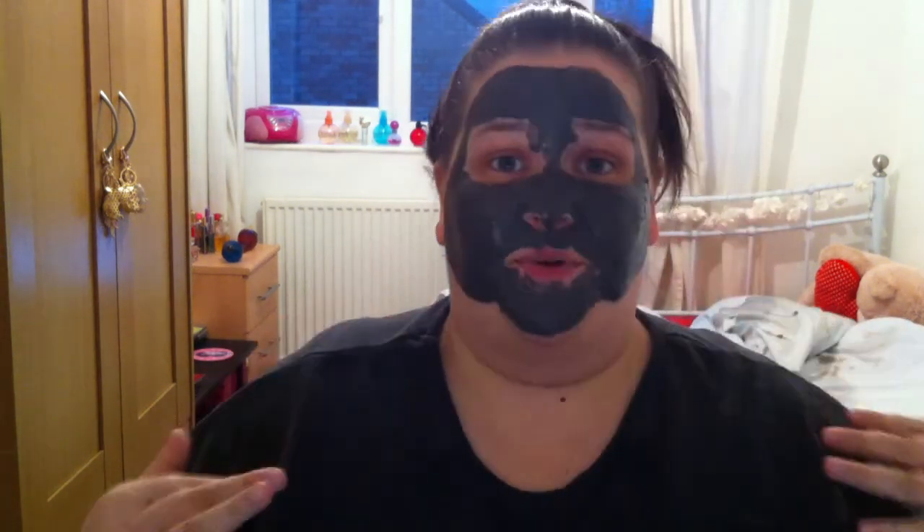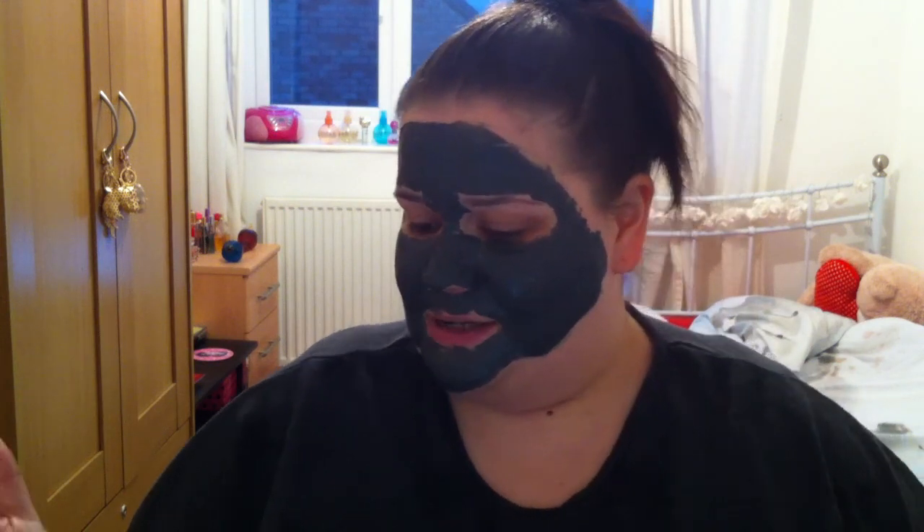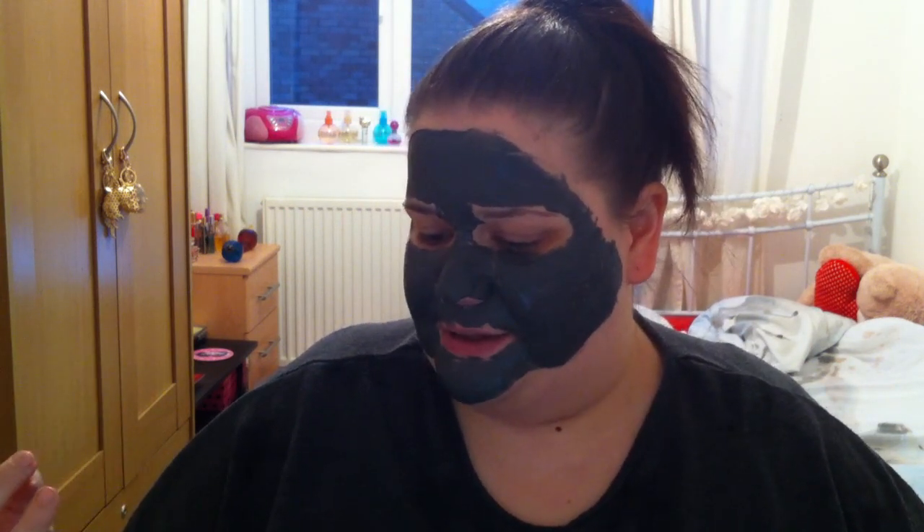I'll be back in a minute guys with the next part — taking it off with the magnet. It's been about five to ten minutes. Just wanted to give a little update: while it's sitting on your face it leaves a really nice cool feeling, and the smell is just gorgeous. It smells like Lynx body shower gel, I think. Anyway, I'm going to take the band off the magnet now.